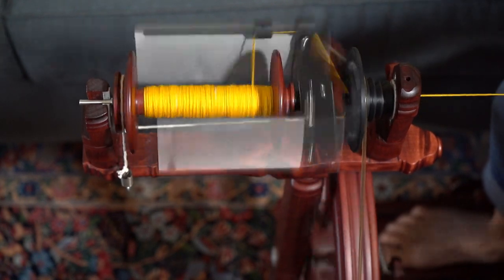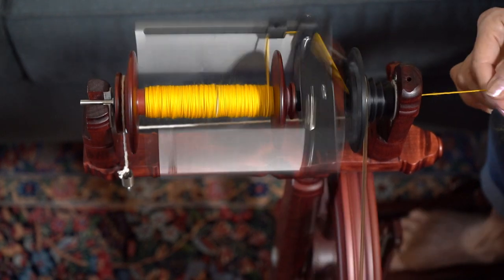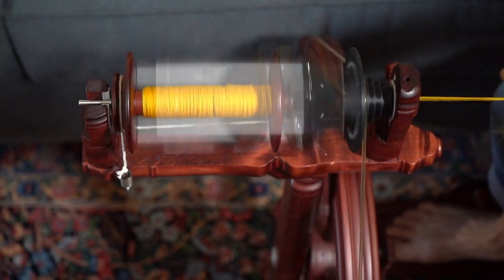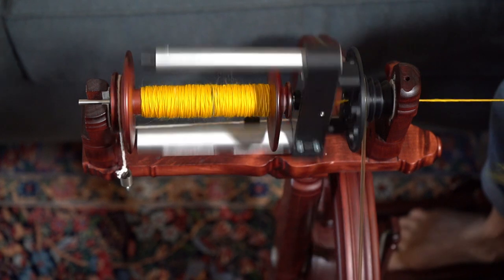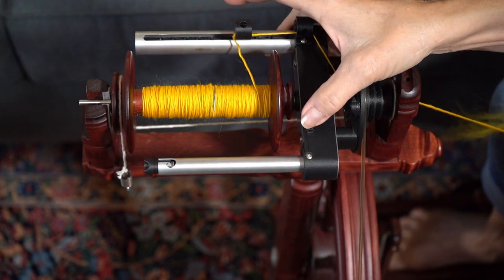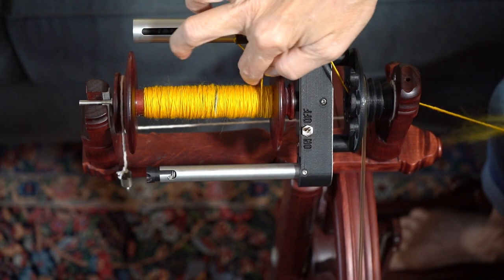You can just keep spinning and spinning without having to stop and change hooks. It loads evenly and you're going to be able to get a ton more on this bobbin than any other way. I'm going to stop for a second — if I just let it go, then turn that off. Look how evenly that's loading up.